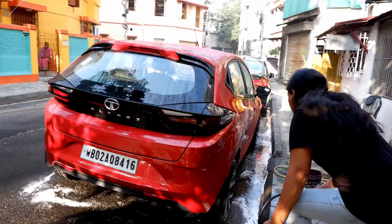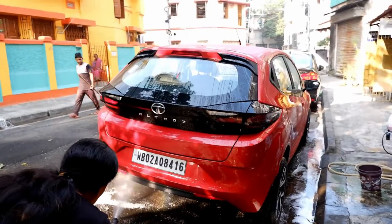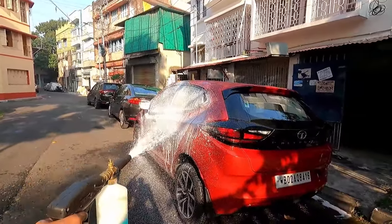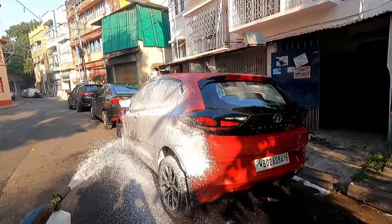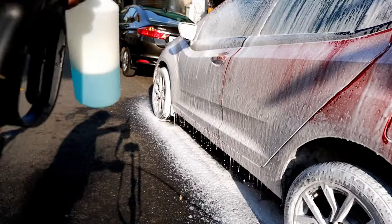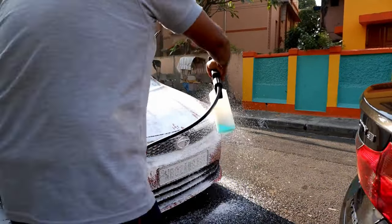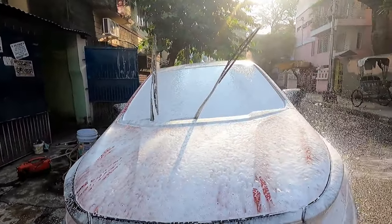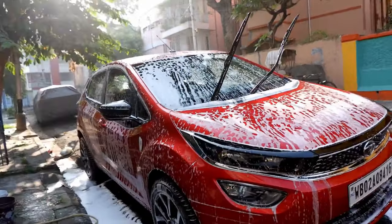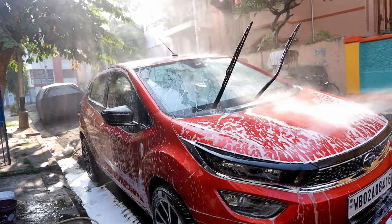Remember, this type of washing and foaming procedure should be done once a month or twice, or maybe once in two months, because too much use of water is not at all recommended for your car body health. Now I am spreading the foam for the entire car. You see how thick the foam consistency is — I have been using this foam for the last 2-3 years. You can buy this foam from the links in the description box. I am letting the foam settle for some time before I wash it off with the help of the pressure washer.